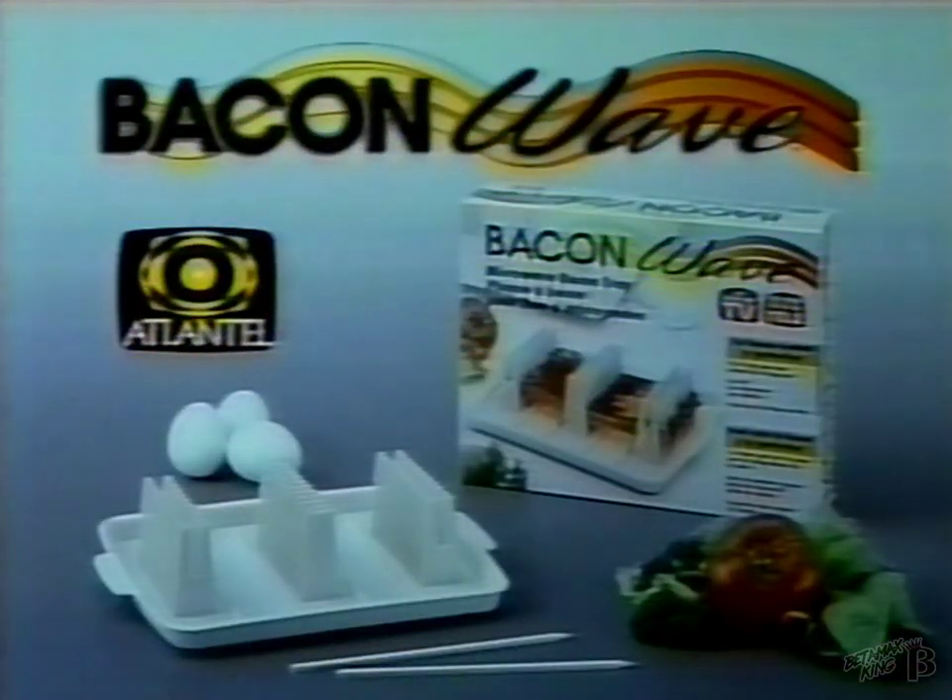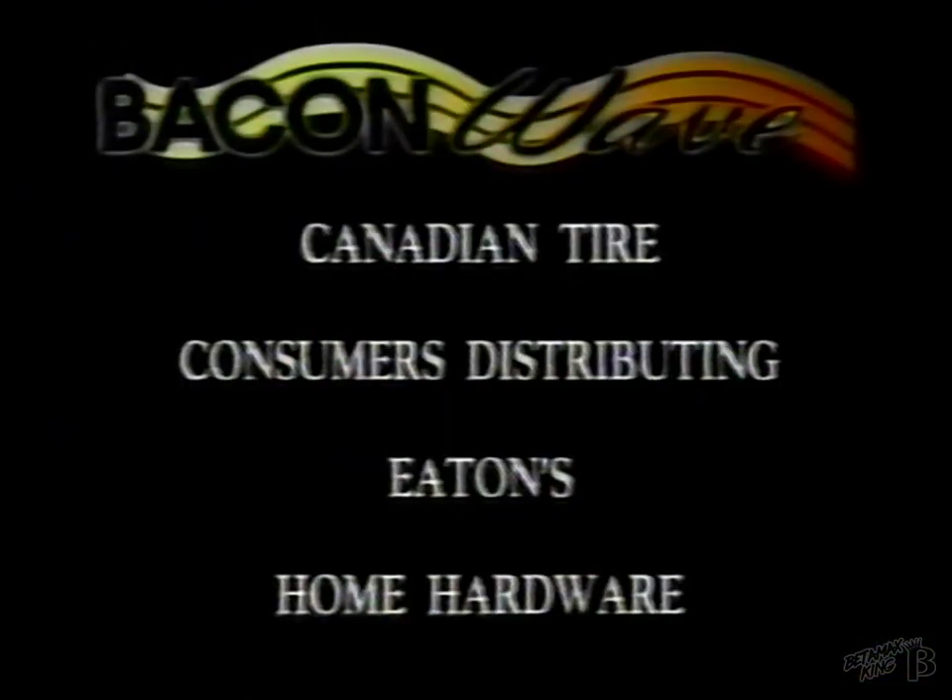Bacon Wave eliminates a whole lot of fat. You can stack Bacon Wave trays to cook up to 20 slices of leaner, healthier bacon for all your recipe ideas. Bacon Wave is now available in these fine stores.